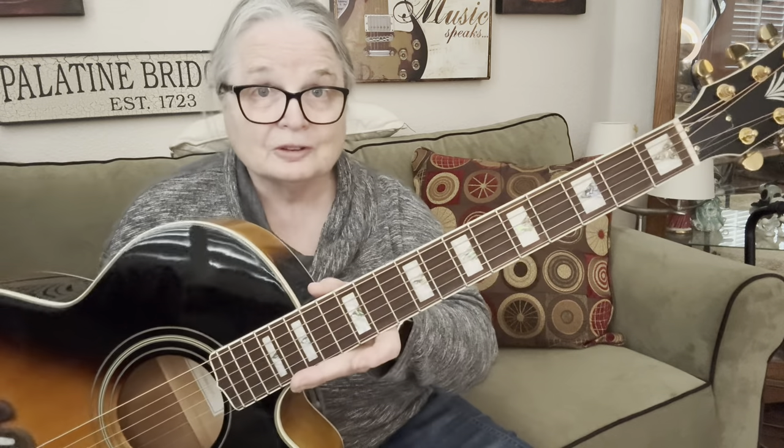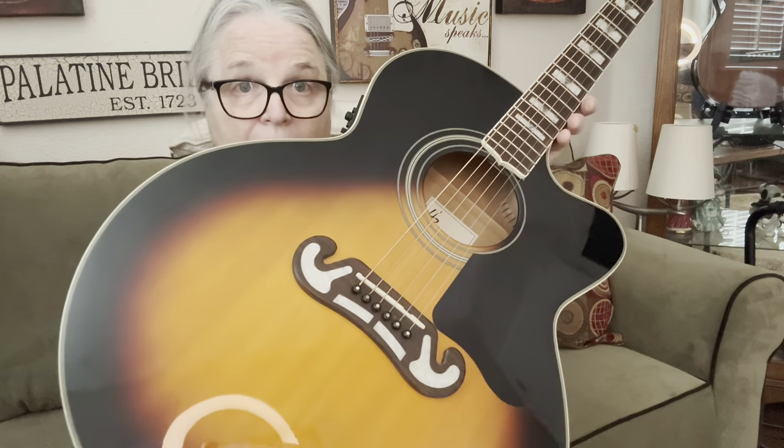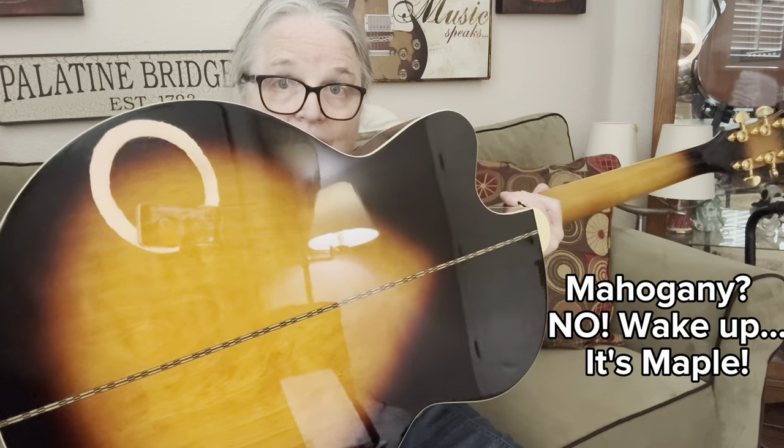This particular model is the King CEVS. They don't make it anymore, but you can still buy it used. I saw it on Guitar Center used and Musician's Friend used, and all of them under $300. I mean, you have to pay shipping, but still, for under $300 to get a guitar like this — it has a solid spruce top on it.